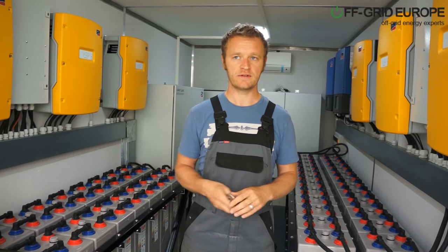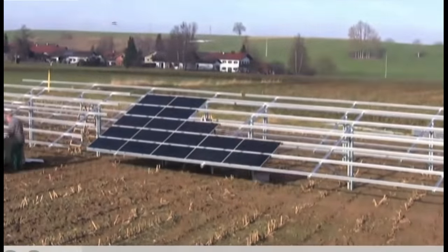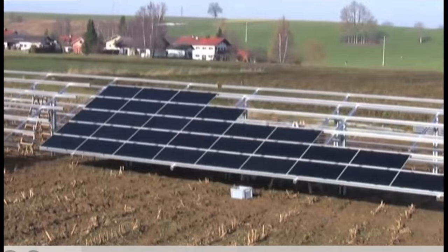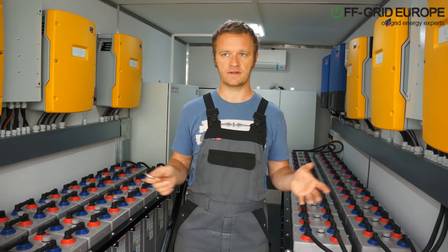We can put mounting solutions in here, and again, they're easy to assemble. All in all, this translates into a very easy to deploy system of maybe 50, 60, or 100 kilowatts per container.